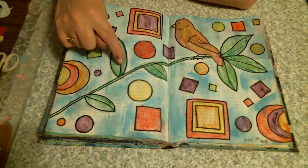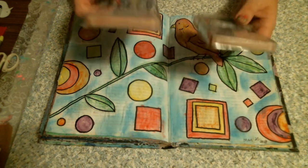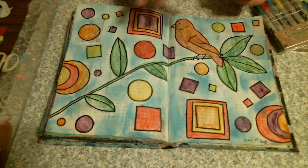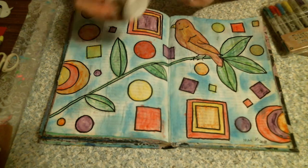Now the vine, the circles, the squares, and the bird — I used the Distress Crayons. But before I started using the crayons, I stopped myself and went back because I forgot to add the matte.